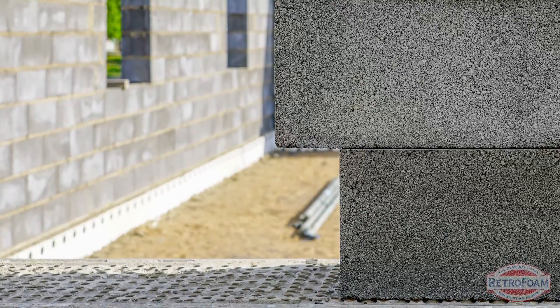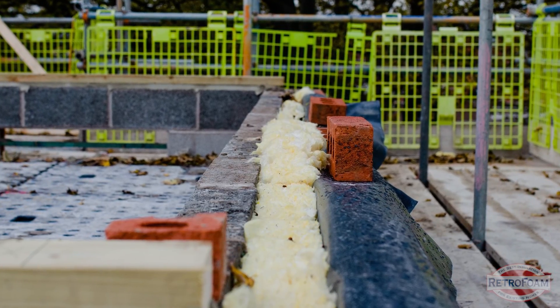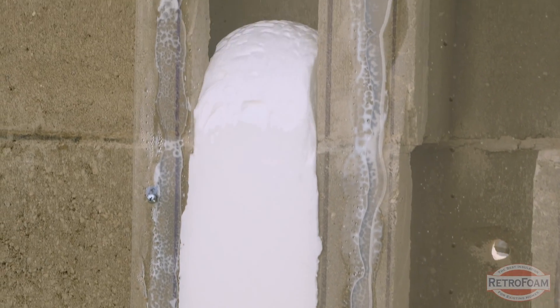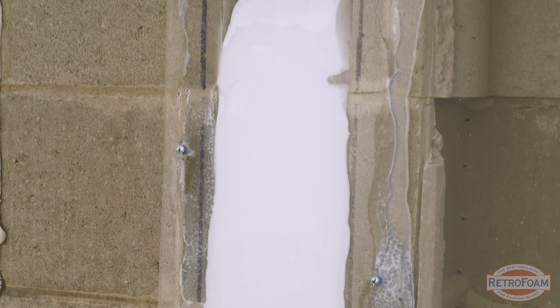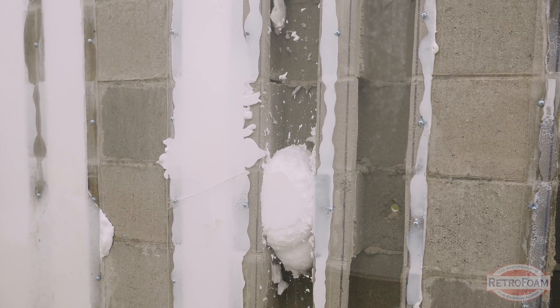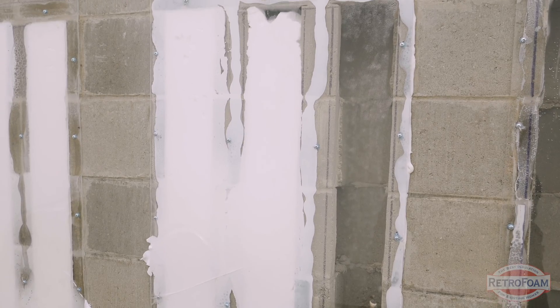If you have a block construction building, you can find yourself very limited on options as far as insulating those exterior walls. There are some granular materials that you can pour down into the cores that will fill up the space and add some insulation value, but injecting foam insulation into all of the cores of those exterior walls is by far the best thing you can do. You're working with very limited space, so you want to make sure you're adding the best material possible, and foam is that answer.